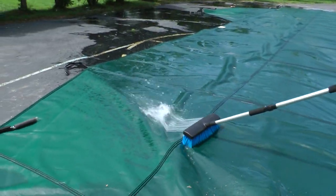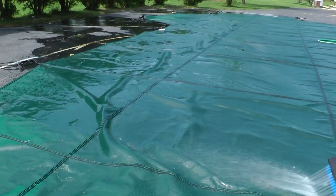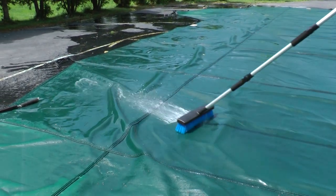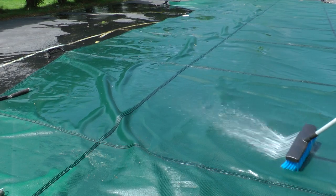This is a pretty big cover too — like 30 by 60. The HomeRight power brush puts the job time down to a quarter.